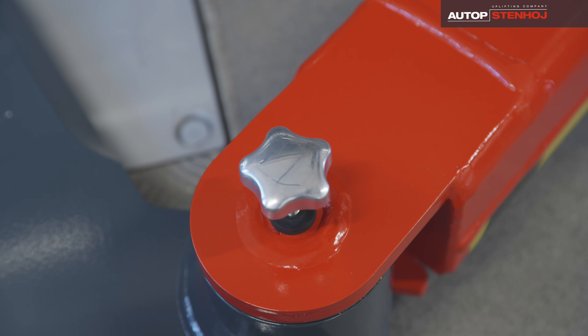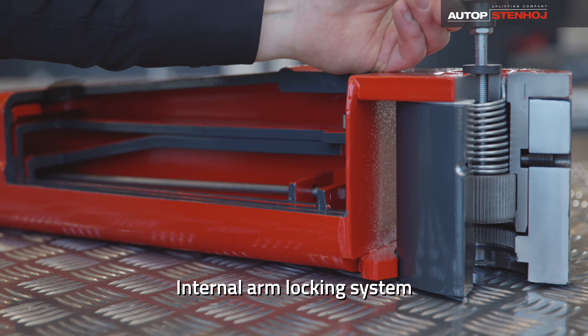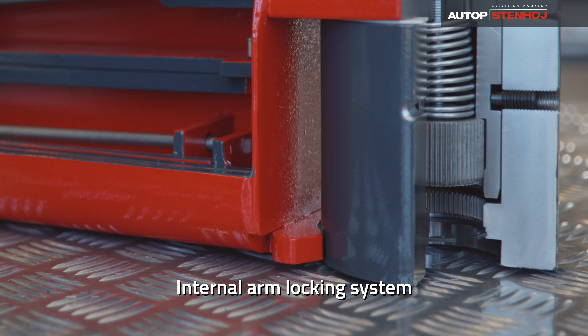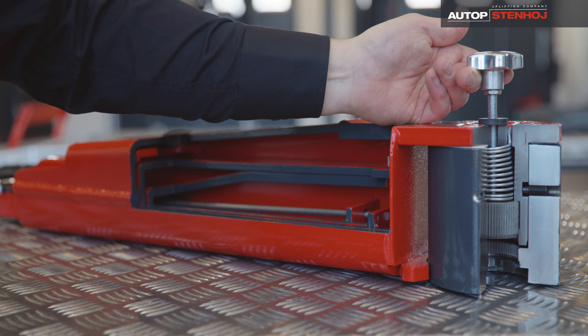The internal arm locking system is a truly special feature and unique on the market. The particularly strong locking mechanism is protected against dirt and moisture, offering a high level of functional reliability.